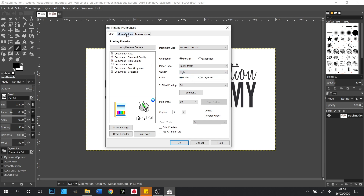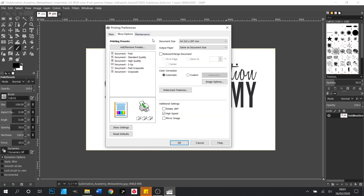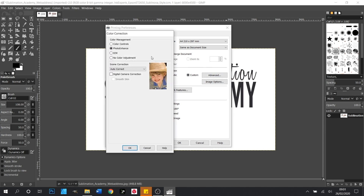With that done we then want to go to More Options and we want to click Mirror Image so that the printer prints the image the correct way around for pressing. Then we need to change our colour correction from Automatic to Custom. This will open up the advanced box and when we click here that will give us our colour controls. We want to turn our colour management off so we want to click No Colour Adjustment and then click OK.